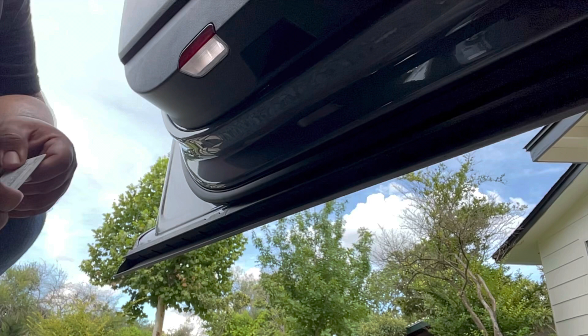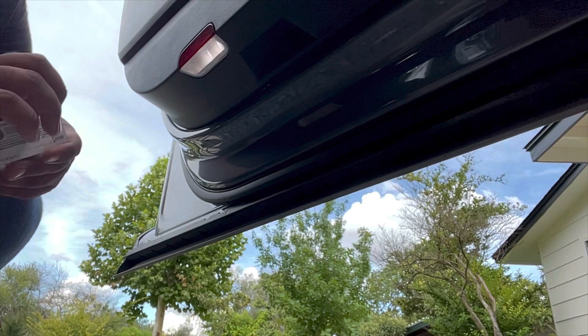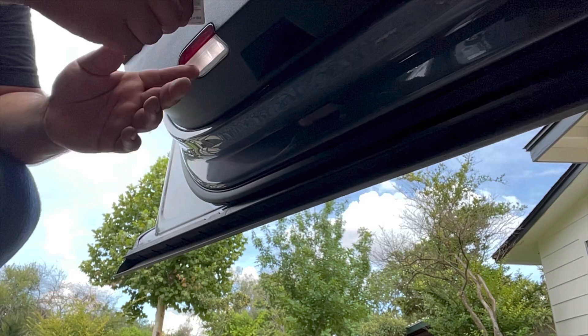I was pretty amazed how quick I did the passenger side — it took me no time at all. If you don't have a trim piece remover, what I found works best is to use an old gift card that has no funds in it, something you're not going to use. Basically you start from the top.